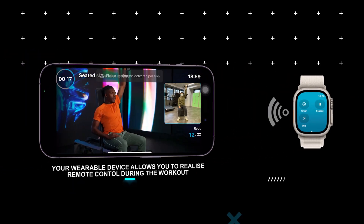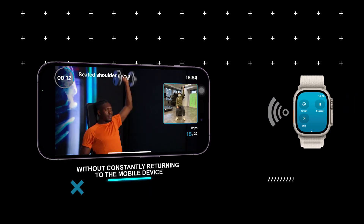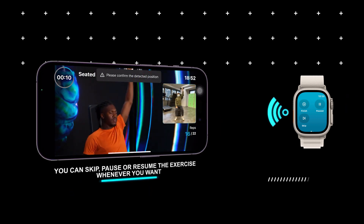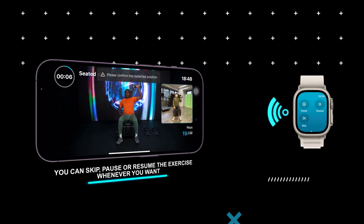Your wearable device allows you to realize remote control during the workout without constantly returning to the mobile device. You can skip the workout section or pause for short breaks anytime and resume the exercise whenever you want.